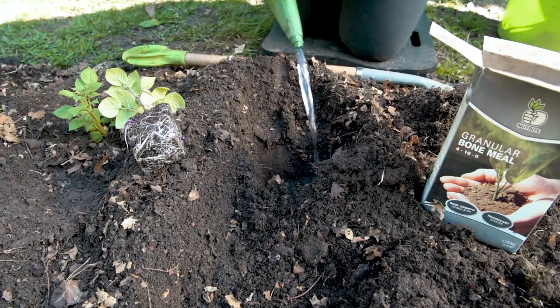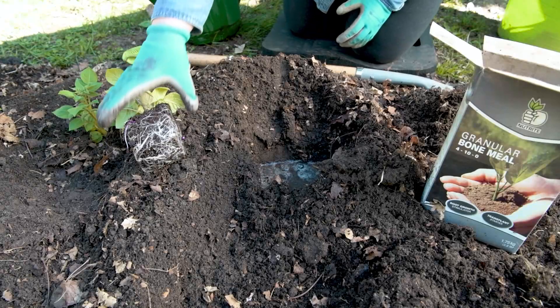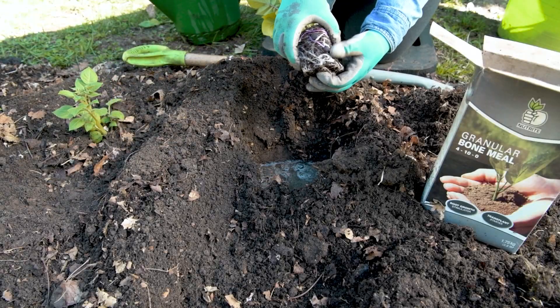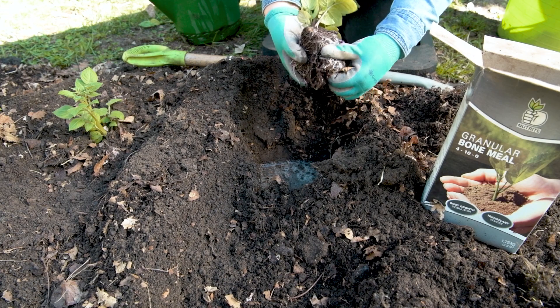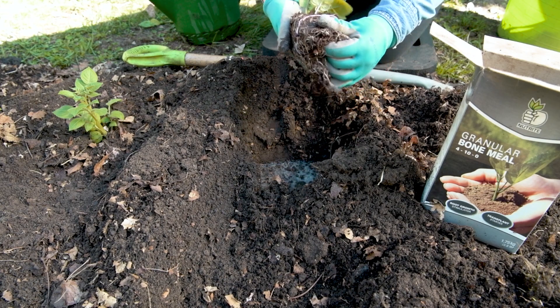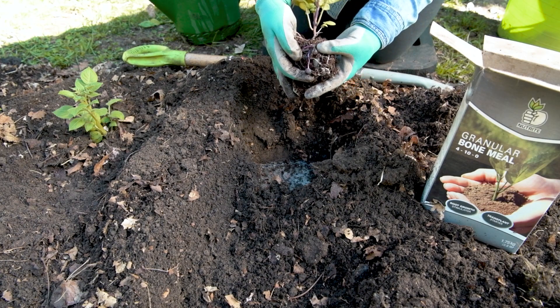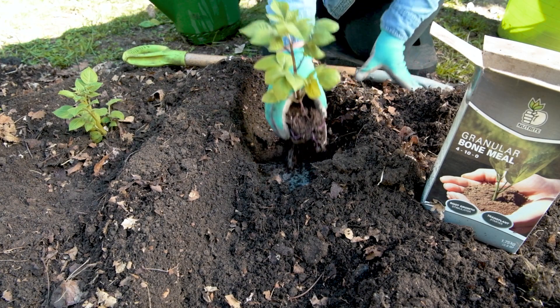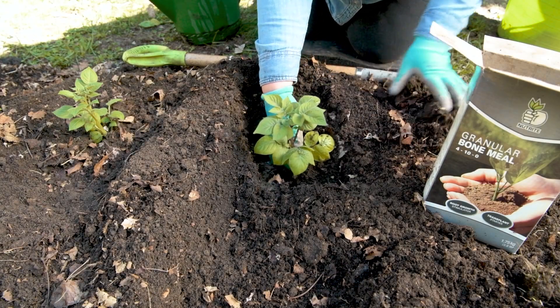Add water to help dissolve the bone meal and quickly provide moisture to the roots once planted. You'll notice as I loosen the compacted roots that there are already potatoes forming. Place the plant in the hole and cover with soil, including some of its bottom leaves.